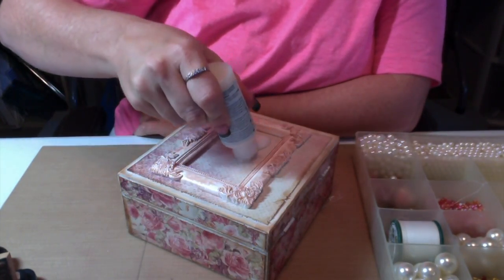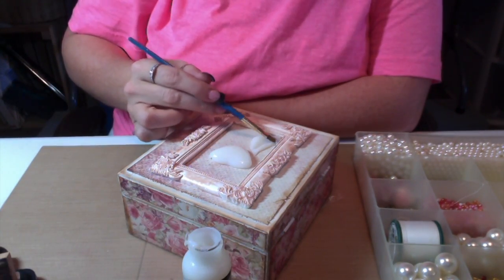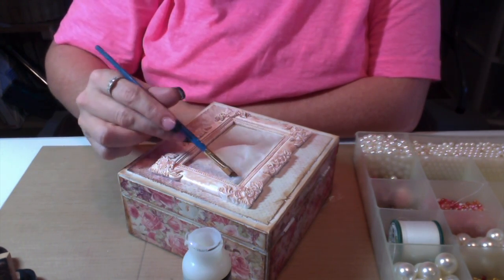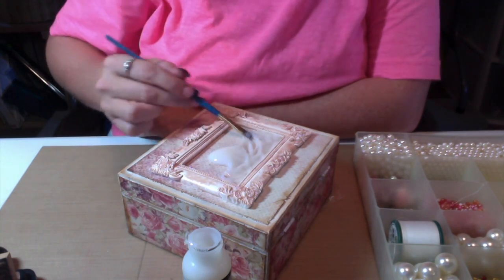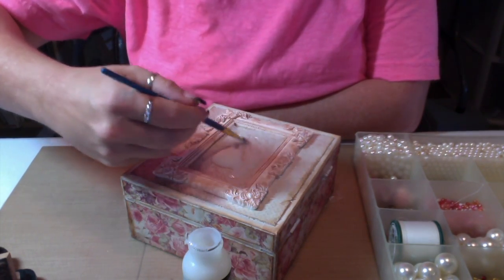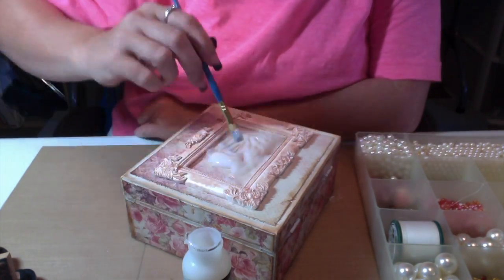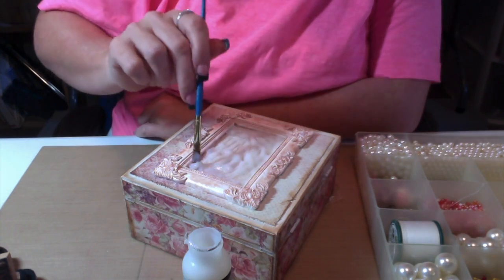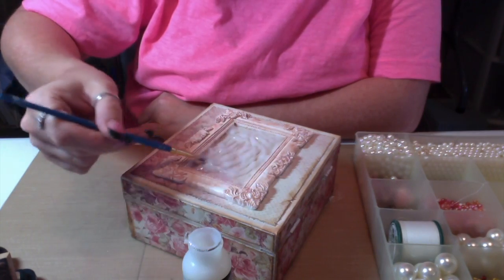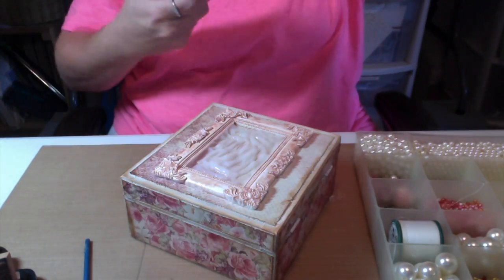Now this is the Liquid Glass by DecoArts from their mixed media line — I absolutely love it. It is comparable to Glossy Accents, though it's a little thicker. I feel like Glossy Accents would have just poured and spread out; with this I had to take my paintbrush and get it all in there, making sure I got all the edges and corners. But it does adhere just as well. This was my first time trying it — a little experiment.